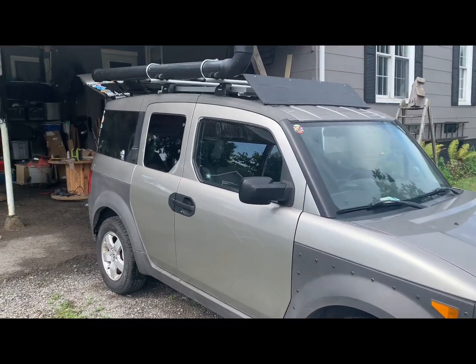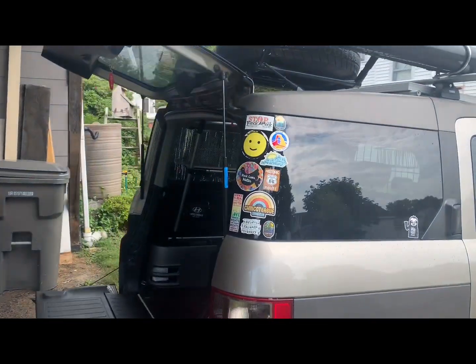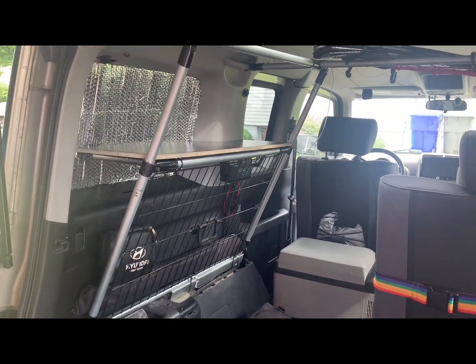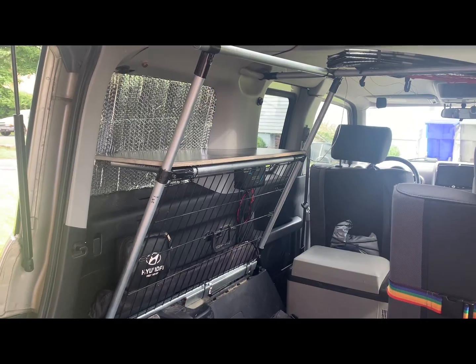Happy Friday everyone and welcome back to the carport. Got a few people out mowing their lawns so hopefully the noise won't be too loud, but I'm essentially done with the storage system that I'm putting over here on the back driver's side and wanted to give you a little bit of a recap of what I've done.